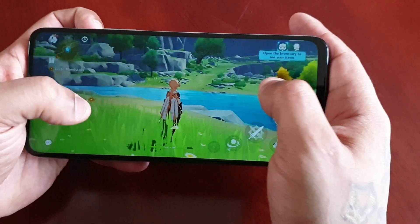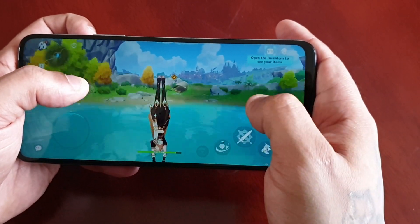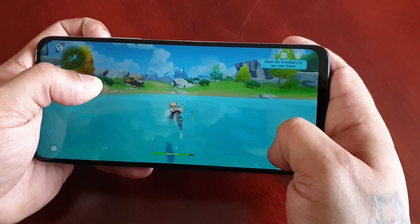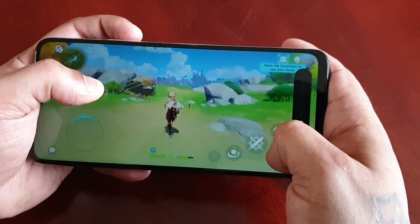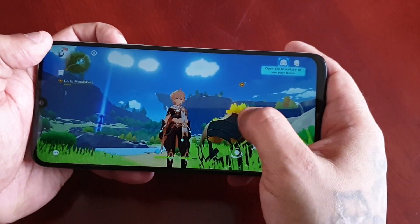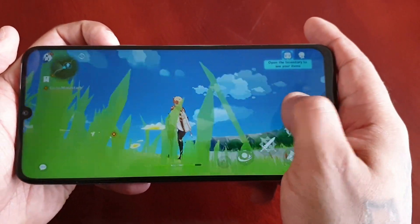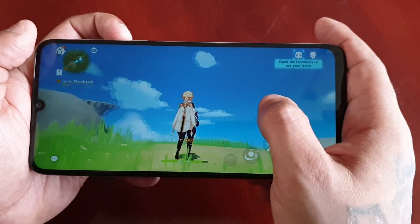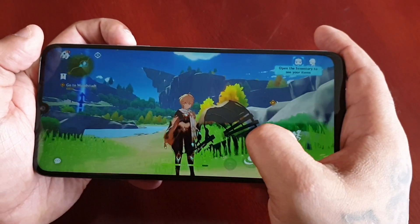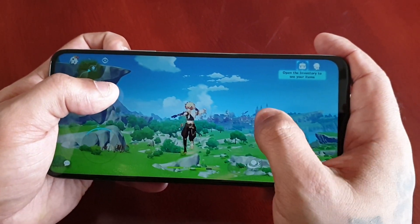I'm just going to turn on the volume — don't want any music playing in the background. You can see the graphics look really nice, even though it's a 720p display the graphics look very nice. So far gameplay seems very smooth.